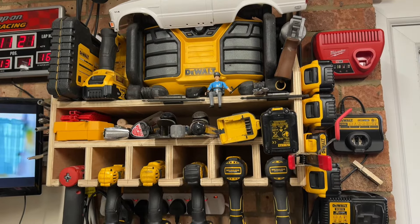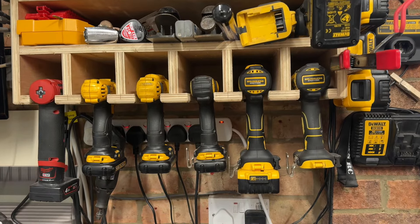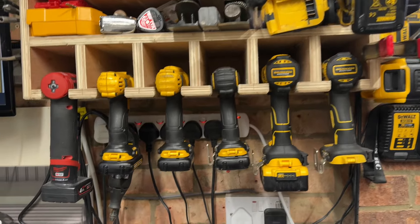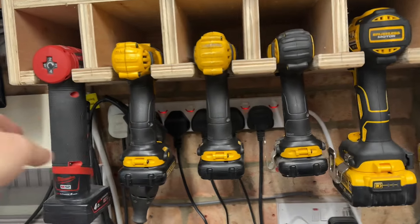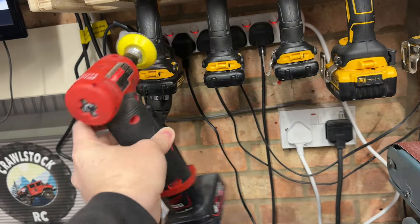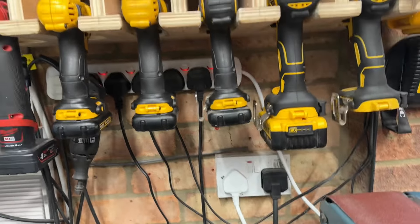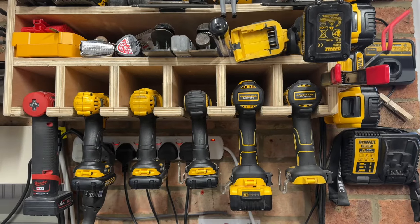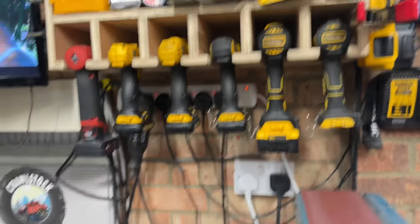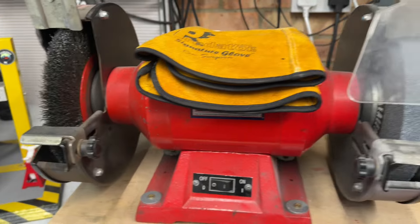Here's the majority of my easily accessible power tools. I use predominantly DeWalt - I've used them for many years and I've got loads of batteries so it makes sense to stick with them. One great Milwaukee tool I do have - I did a little video on it - is this right-angled die grinder. The only reason I've got a Milwaukee one is because DeWalt don't make one, so I had to go cross-brand, which upset me a little bit.